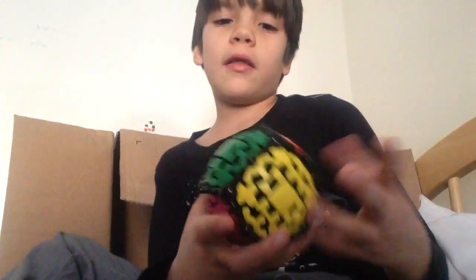Yo, what's going on guys? I just got a new Rubik's Cube, the Gear Cube, and I'm going to do it — let's do some first turns.